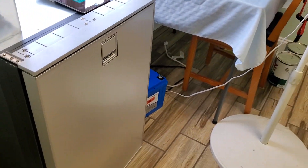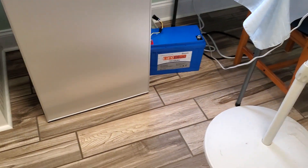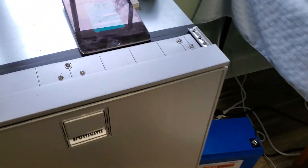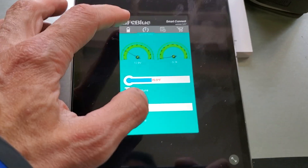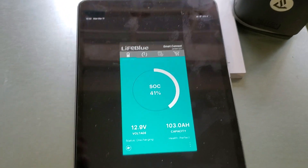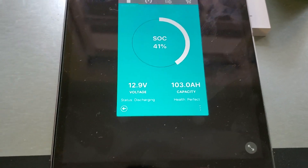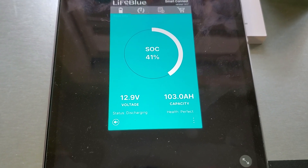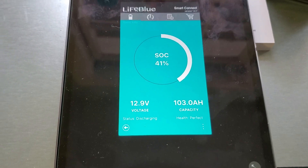So we figured this refrigerator ran for about 114 hours on this battery, and according to the Bluetooth app here, the battery was at 99%, so we'll just assume it was 100%. So now we're at 41% state of charge, which means it used about 59 amp hours in 114 hours of running.